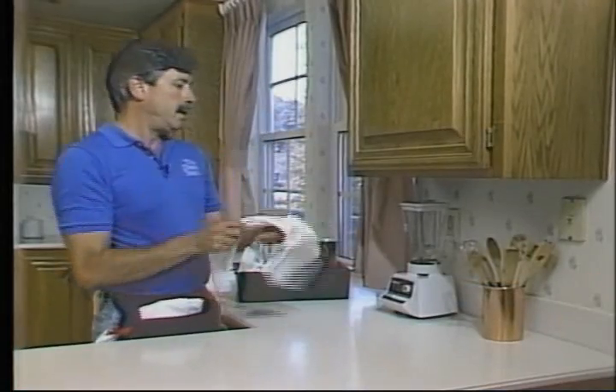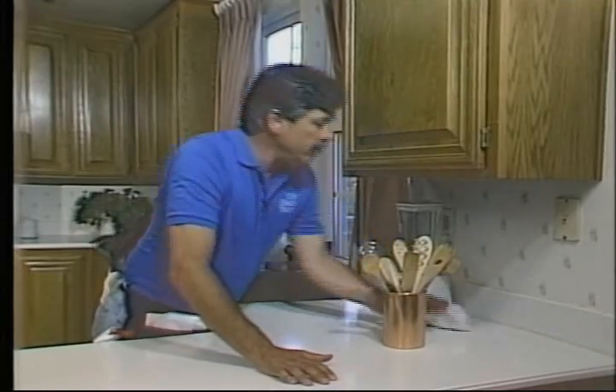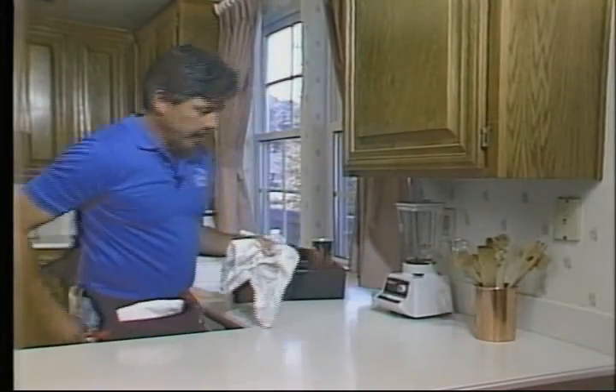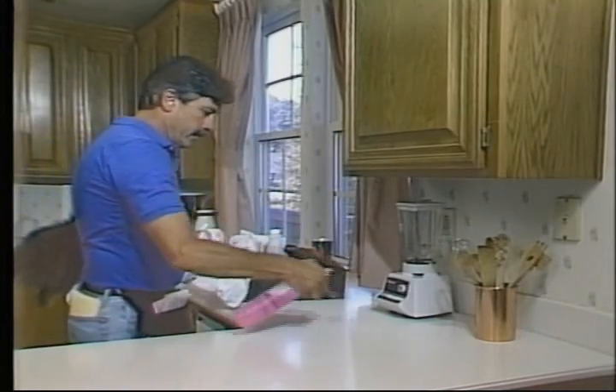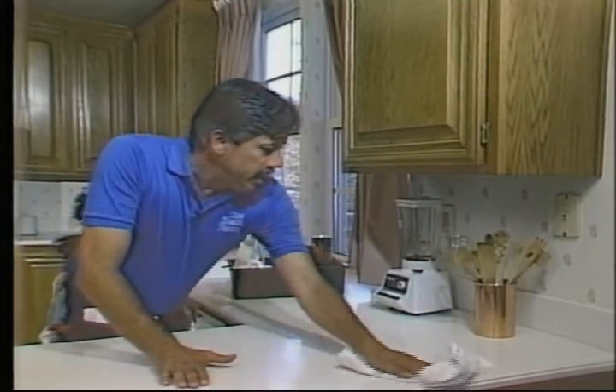Now let's clean behind the canister — move it out, clean behind it using your red juice-dampened cloth, then set it back. There's really nothing to clean on the canister itself. Use a little red juice on the counter in front of both items and wipe it clean and dry.